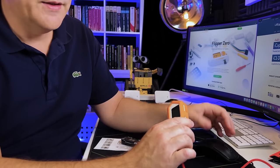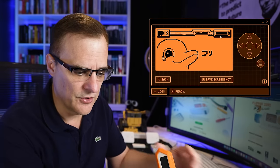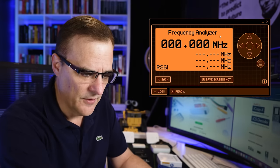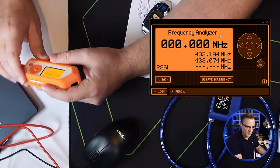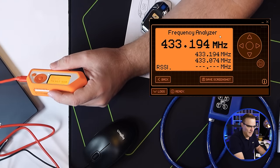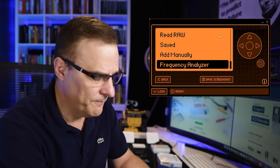I'll take a remote and plug in the Flipper Zero — only for demonstration purposes so you can see what I'm doing. I'll go to the menu, select sub-gigahertz, and go to frequency analyzer. I'll press the unlock signal on the remote, and you can see the frequency range is 433 MHz. I'll lock the vehicle — the vehicle is now locked. To capture signals, I'll go to read raw, but you'll notice nothing happens because I'm using the wrong signal range.